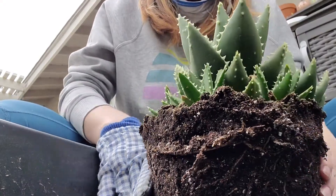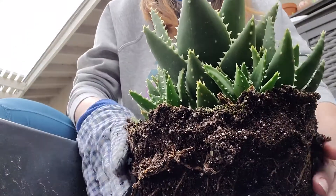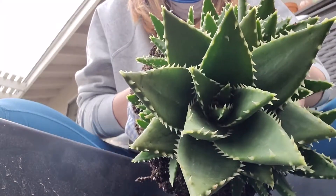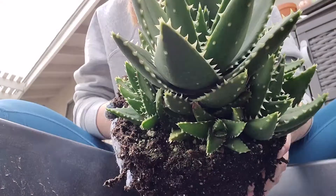Hi again. I am here about to take apart another aloe with my one Michael Jackson glove. This is an aloe hybrid called Aloe T-Rex. That is the mommy and all the babies.